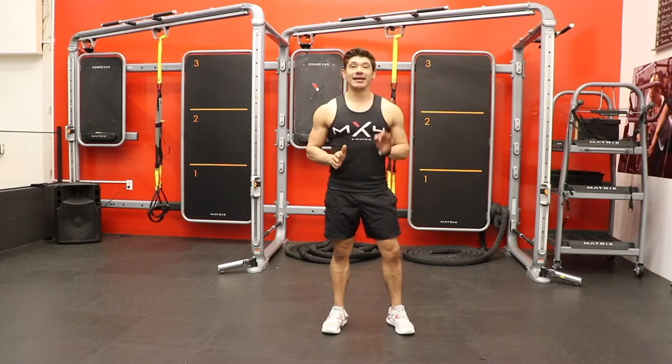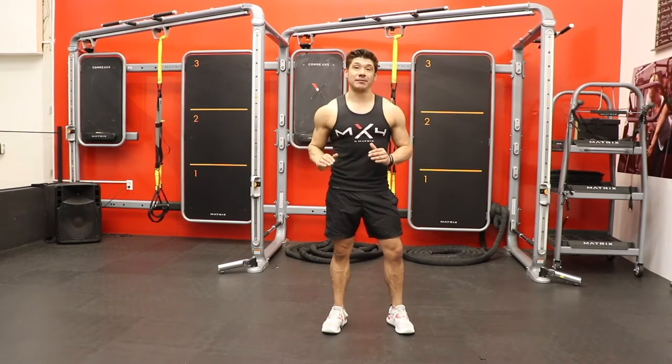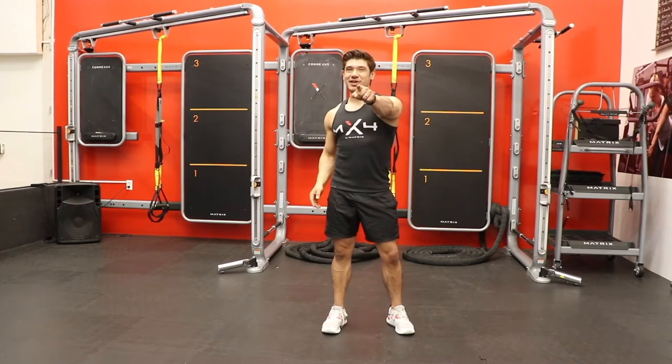You have to do each exercise for 50 seconds and change exercise in between. For a one-round workout, do the exercises in the same order as me and complete two rounds. So let's get started.